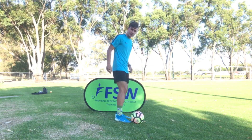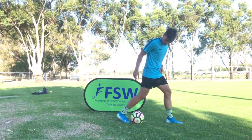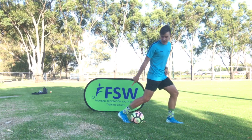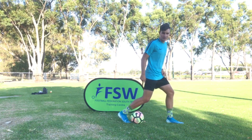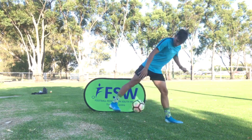So you put your toe under the ball to start off with, you're going to step forward, rest your shin on the ball, and we're going to push our toe down and straighten our leg. We're going to push off the ground with our toe — just like that.